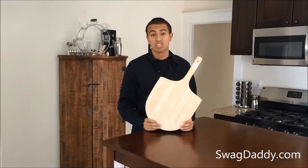One thing that I did notice is that there's this powder residue. I don't know if it's from the wood, but you definitely want to wash it before you use it. If you're looking for a pizza peel, this is a great economical one to use. For more information, visit us on the web at swagdaddy.com.